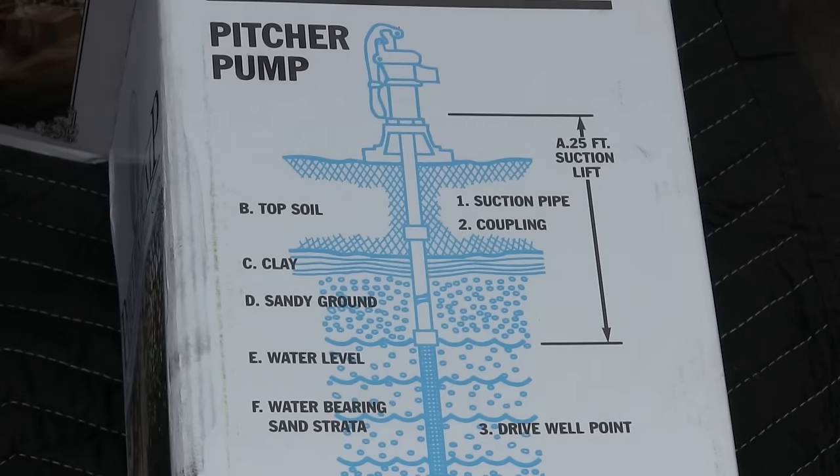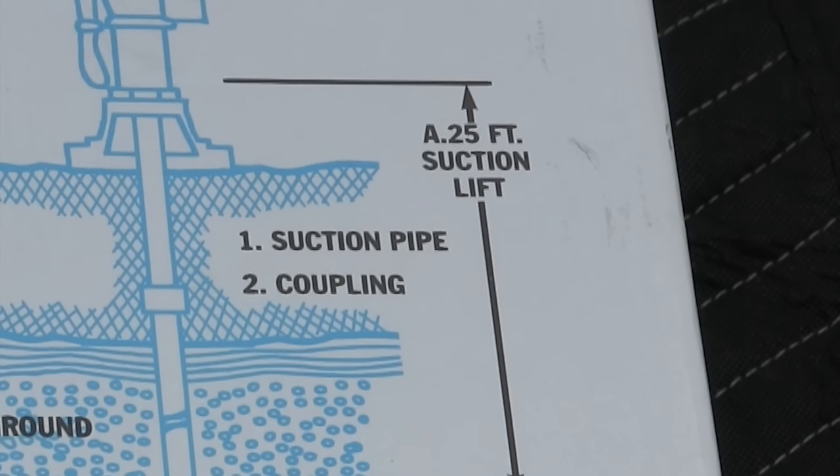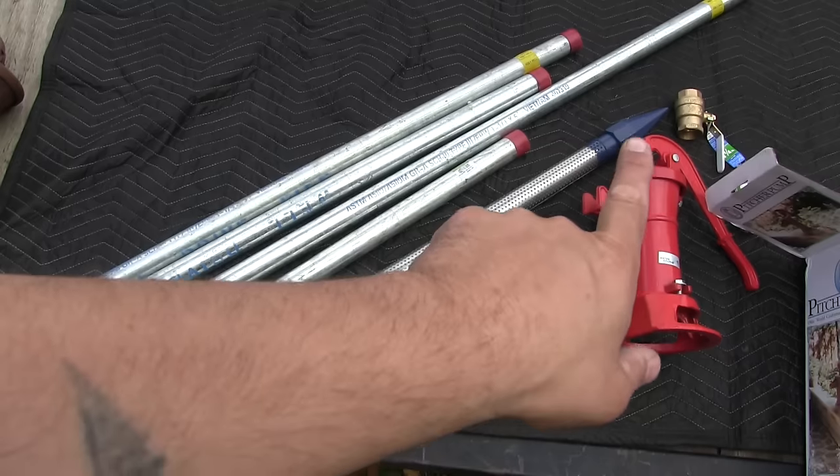One question I get asked a lot is how deep of a well can you have with a hand pump — how far will it lift the water? The best explanation is right there on the box. The claim is that it will lift 25 feet, measured from the top of your drive point to the lower gasket in your well. Surface mount pumps can only suck water a certain distance and then it just becomes physically impossible. So if your water is deeper than 25 feet, you're gonna have to go with a different style of pump.